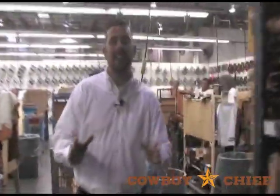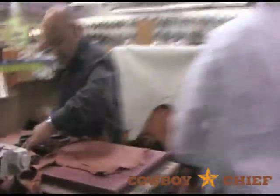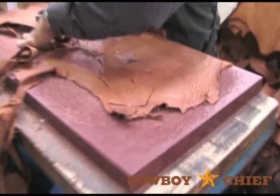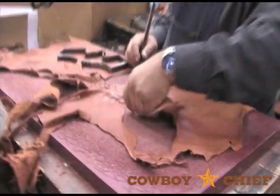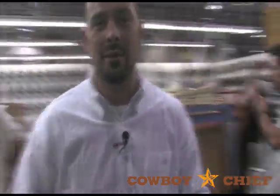Once the leather is selected for an order and a pair is put together, they come out to our clicking department. This is where all of our skilled craftsmen click out individual leathers. Each animal has a line of symmetry, so in order to make the boots look as close to perfect as possible, they've got to cut from the exact same side of the animal off this line of symmetry. It makes for a perfect pair of Lucchese boots.